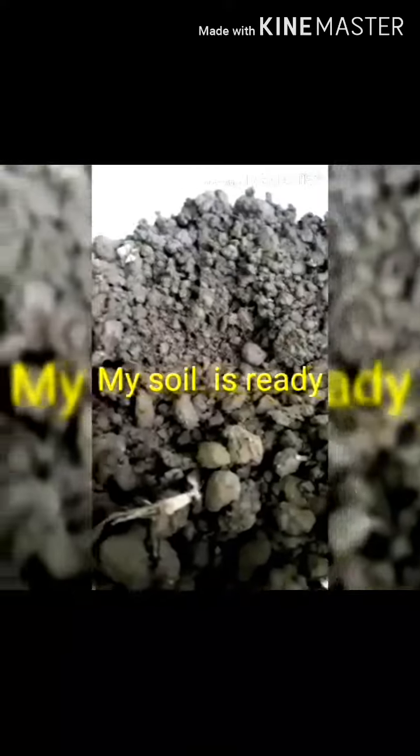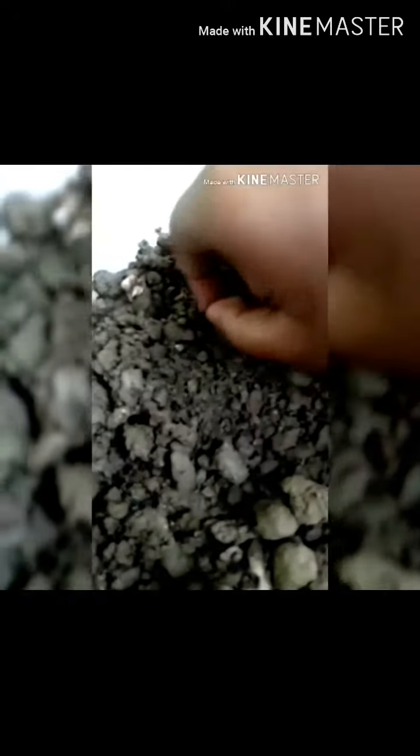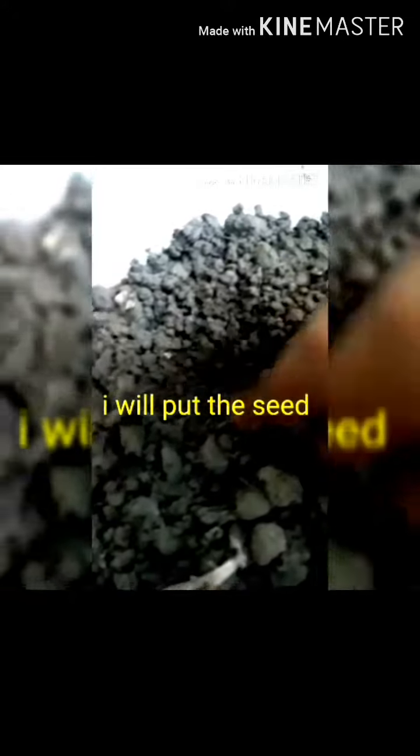This is my soil and I will put all the seeds in it like this. You can see that I am sowing the seeds slowly. Now I will give some water slowly.